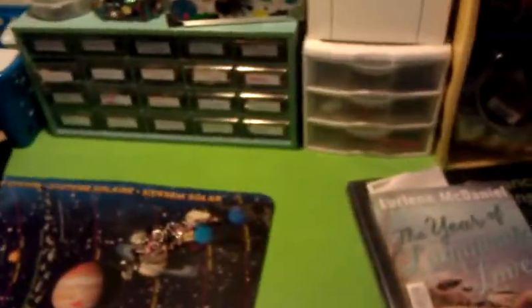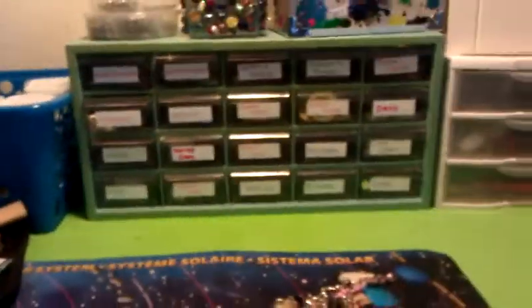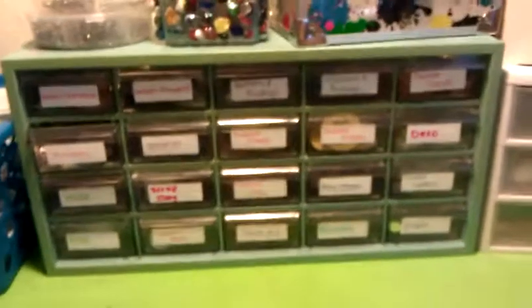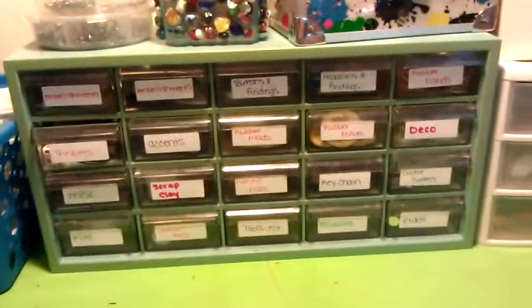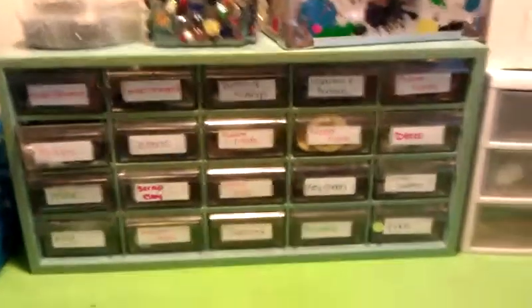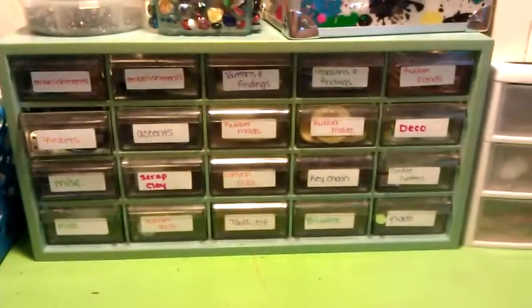I got this from the thrift store. I also put a reptile light up there — the extra one I had — so it gives me plenty of light down here to see what I'm doing. I found this at the Goodwill, which is freaking awesome! It's $3.99 and it has a lot of compartments, and my OCD kicked in and I labeled all of them.